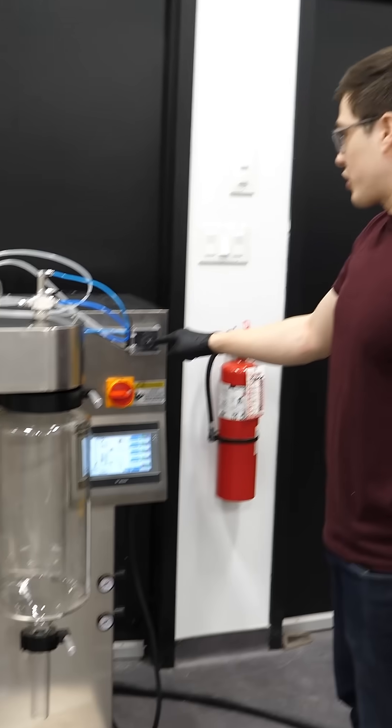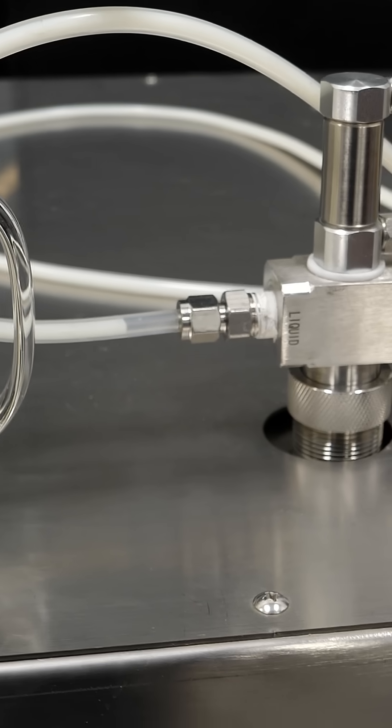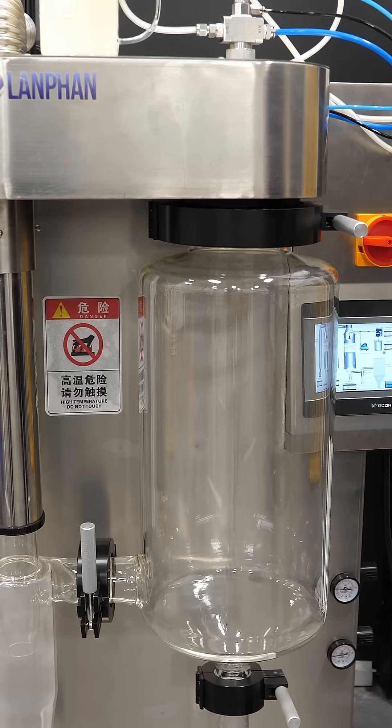So this little thing is turning now, and look, the milk is getting sucked. It's about to get into the machine. Okay, so it's spraying.